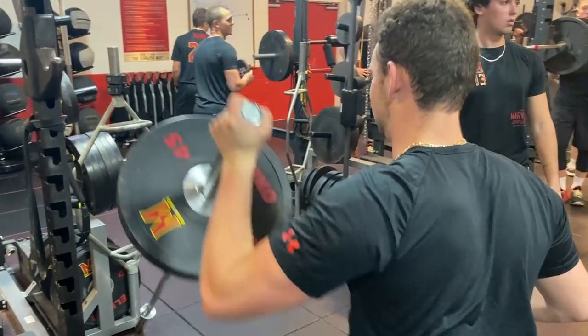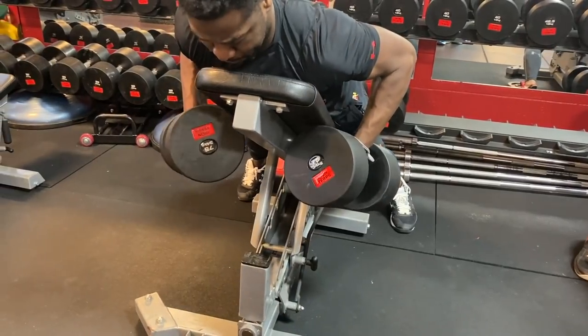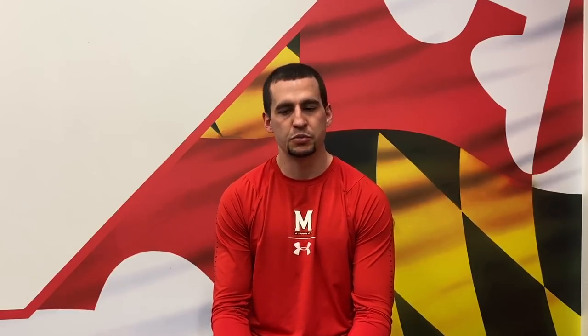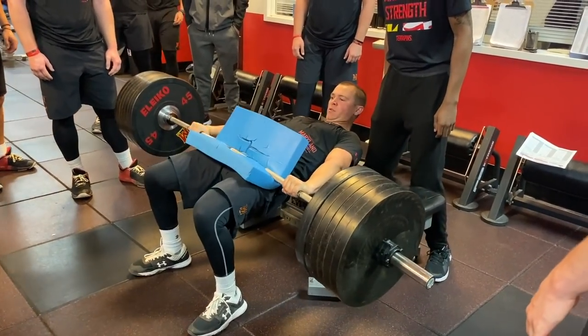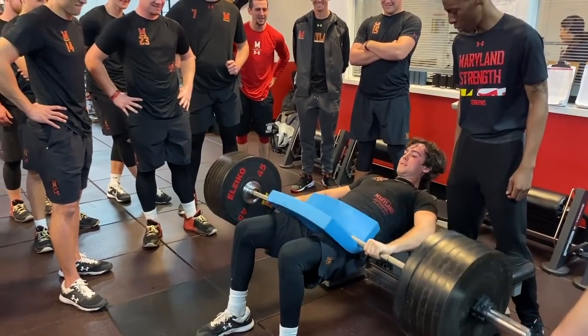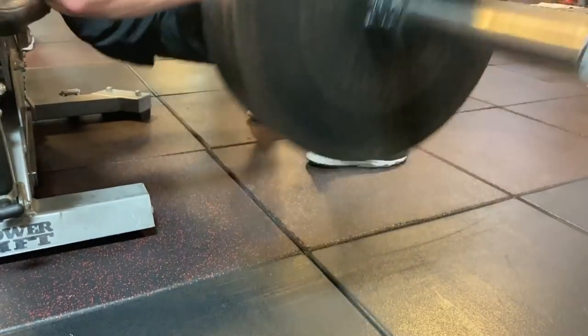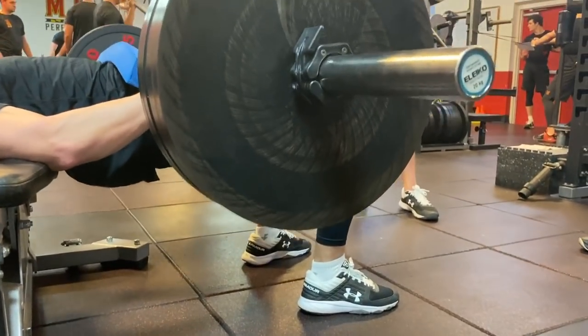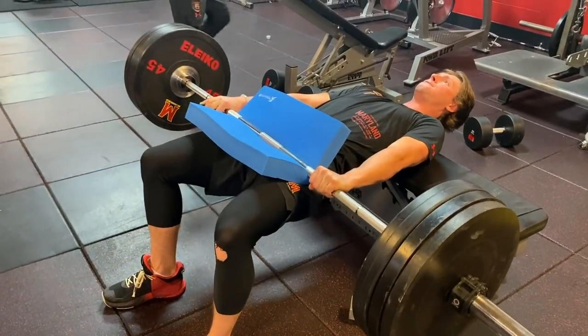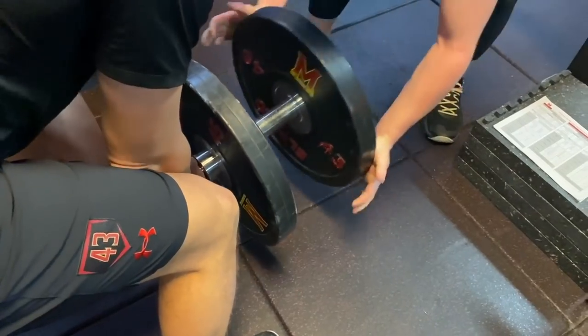Being able to organize our practice week to make it match up with our lifting schedule is really important. We finish up with some HIT bridges, which are concentric only, so I can still push the guys pretty hard in this phase of the year, but there's no eccentric stress so the guys aren't going to get super sore. That's really important — finding ways to push the guys while minimizing soreness.